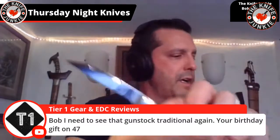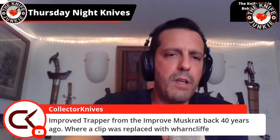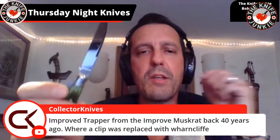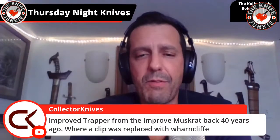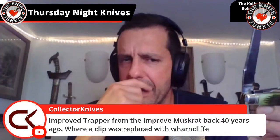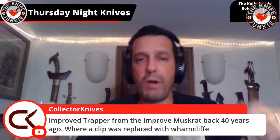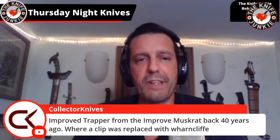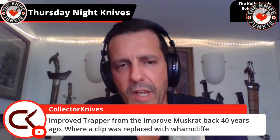He was referring to this — so if you don't mind, Jim: Improved Trapper from the improved muskrat back. So is the muskrat referring to the clip point blade — where the clip is replaced with the Wharn? Muskrat was two Cali clips, but they built one swapping one clip with a Warnie decades ago. I see what you're saying — so GEC swapped the spay for the Warnie. That's a cool little bit of history.